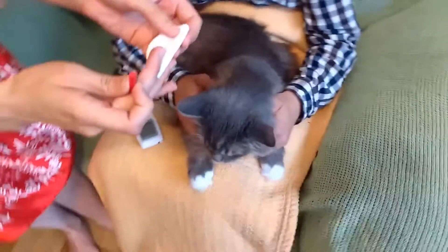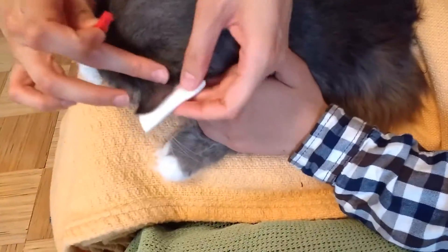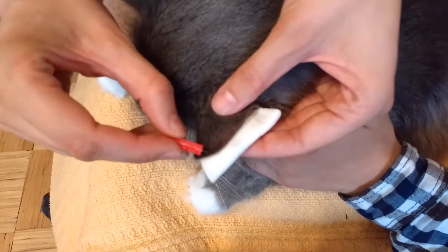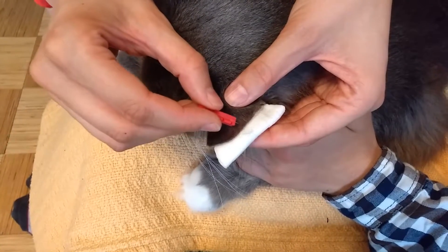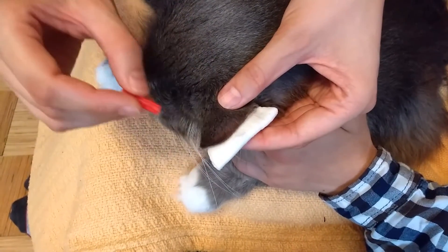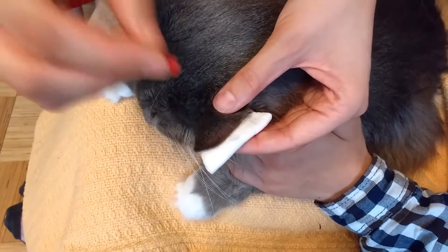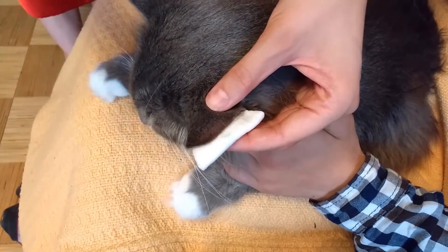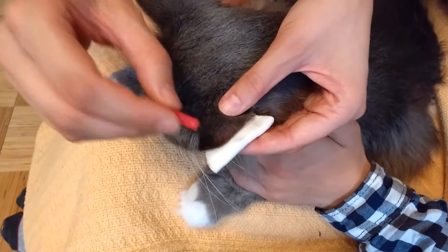Then you're gonna fold your cotton pad. There's a blood vessel in a cat's ear — it's about one to two millimeters from the edge of the ear. And it's very important not to poke the blood vessel. If you do, don't worry, but don't do it every time. Try not to poke the blood vessel.